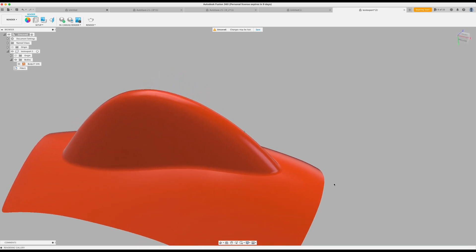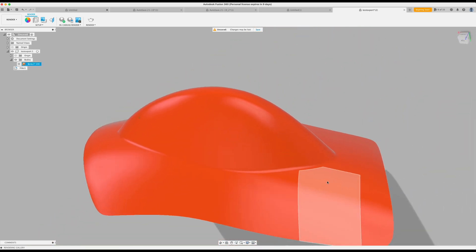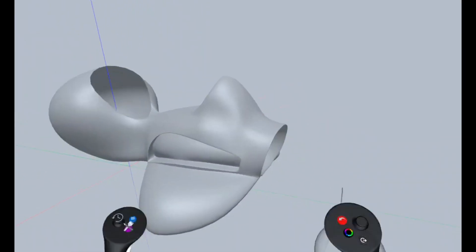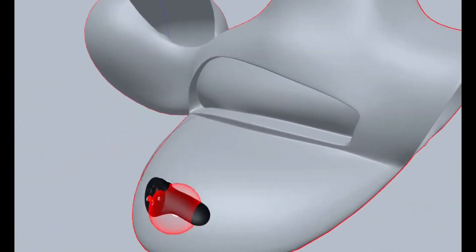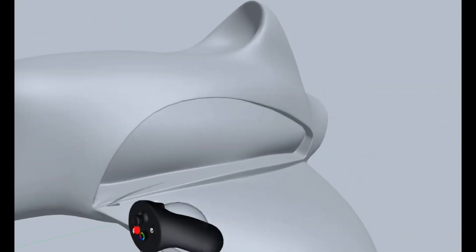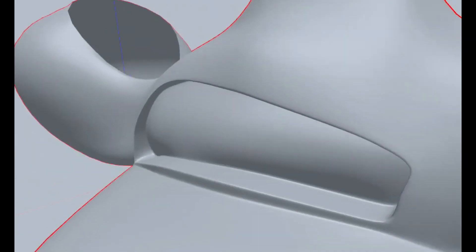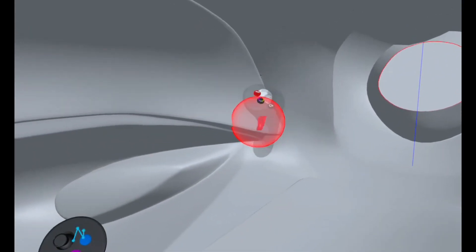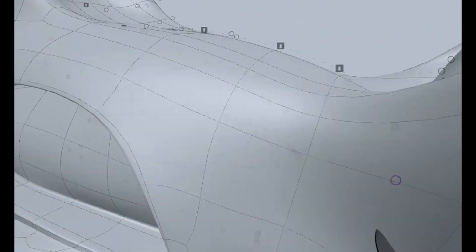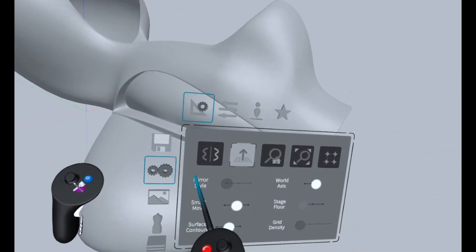Do you find merging two surfaces in Gravity Sketch and having a bevel between them a pain? Well, this video might help you. So let's start with the problem. I had this shape here — the main body — and I wanted to connect them and have a really nice bevel between two surfaces. And what I ended up doing was modeling it all inside Gravity Sketch. But lately, I think I figured out a way to do it much better.